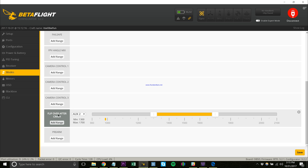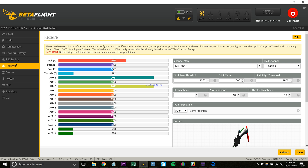In the Modes tab, I have it set up to Auxiliary 1 for arming. Down below I have Turtle Mode — they have it in here as 'Flip Over After Crash Mode,' but everyone's going to be calling it Turtle Mode. This is set to my Auxiliary 2. To use it, you disarm, flip that switch into the Turtle Mode position, then rearm. It will reverse the motor direction. On 3.2.1, your motors won't spin until you bump your roll or pitch stick. Bumping roll activates the two right motors; pitch down activates the back motors. That's your Turtle Mode set up.